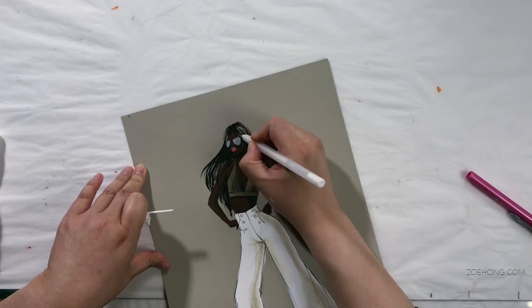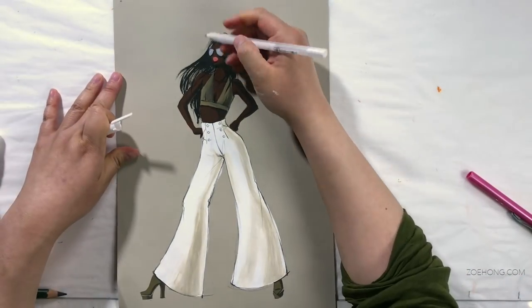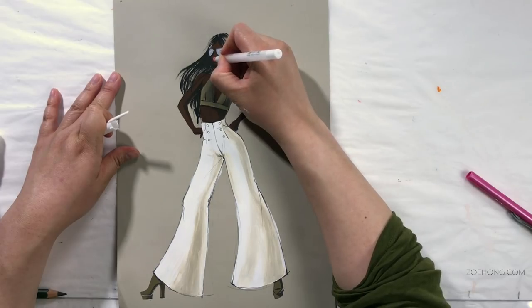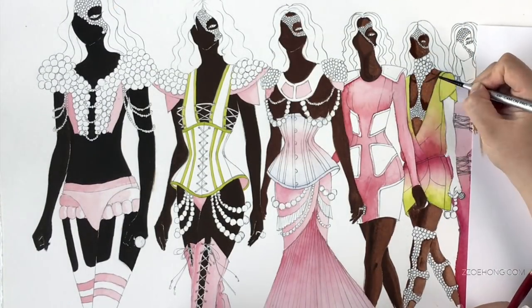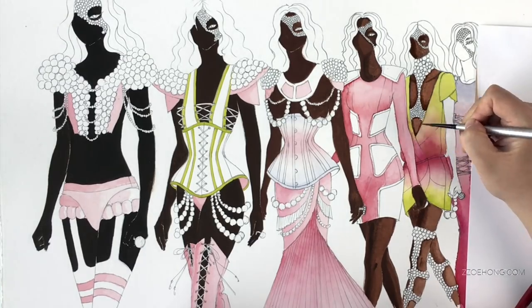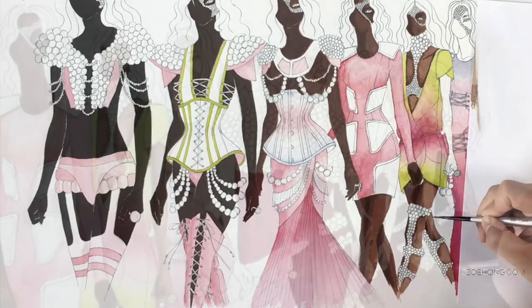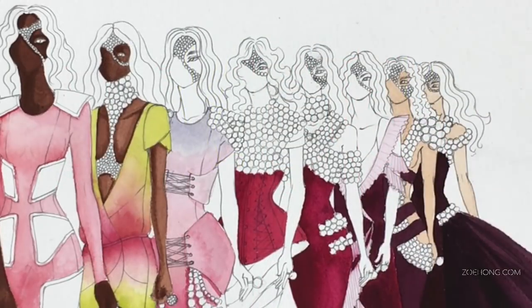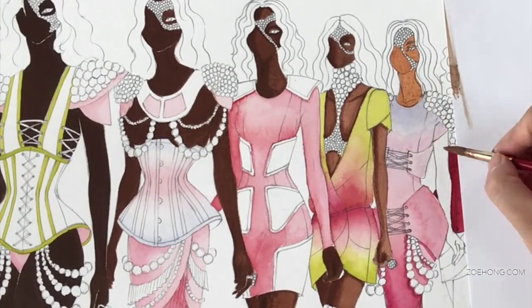This lineup uses both diluted and undiluted gouache. This illustration uses mainly undiluted, straight from the tube gouache. And even if you don't like the look of an entirely opaque gouache illustration, learning how to work with it is a really good set of skills for all kinds of texture renderings — like sequins, beading, embroidery, chunky knits, and it really helps you figure out darker skin tones.